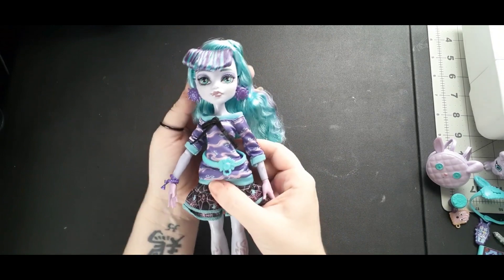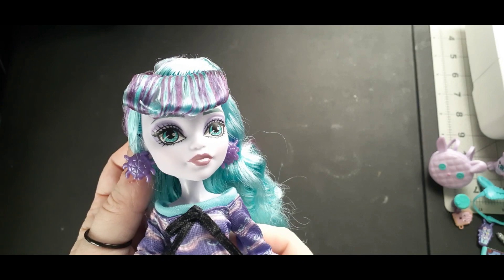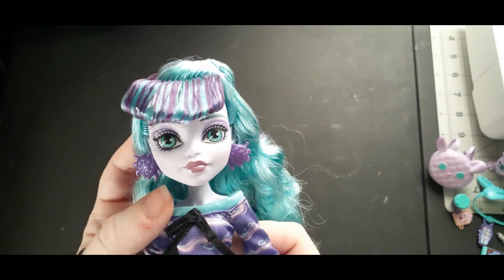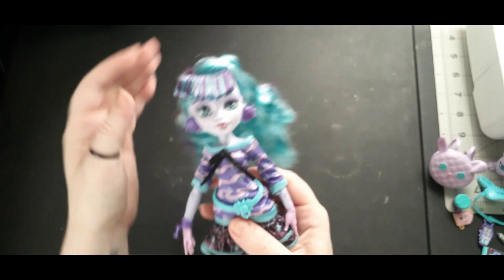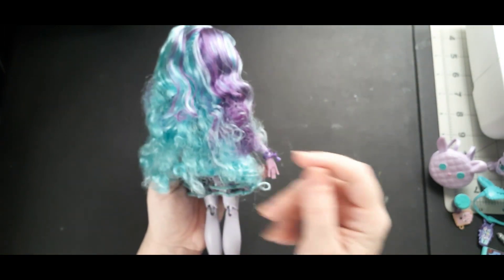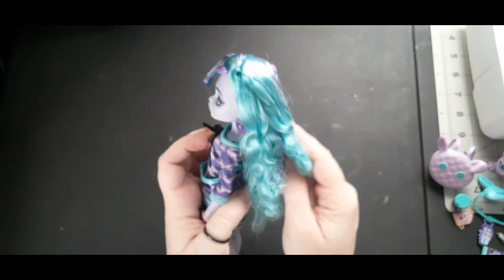One thing I really, really love is that they kept that little shimmer lip that she had from G1. And her eyebrows — I didn't notice it until I was editing this, but oh my god, her eyebrows are so amazing. I love eyebrows with like hair in them. It's pretty cool.